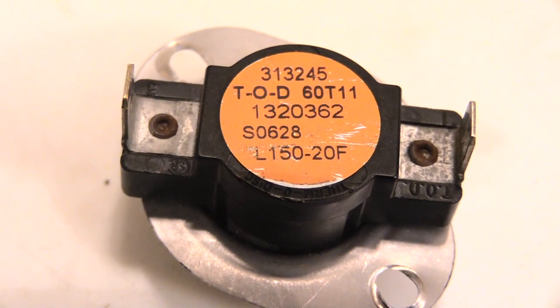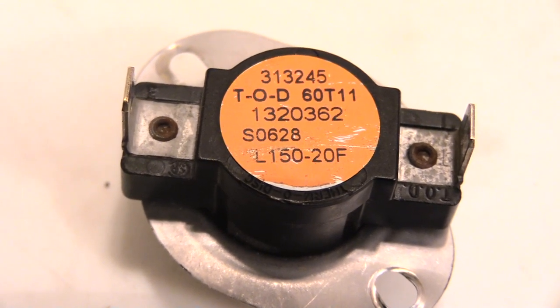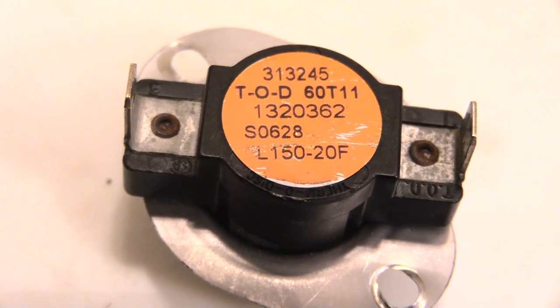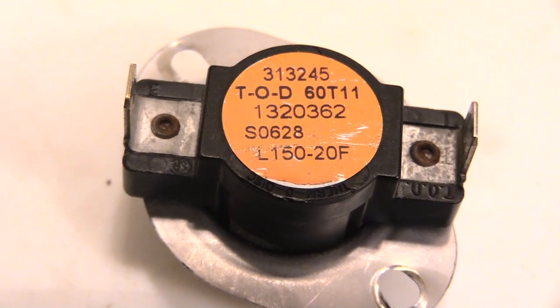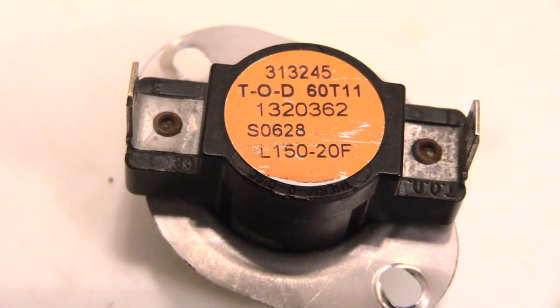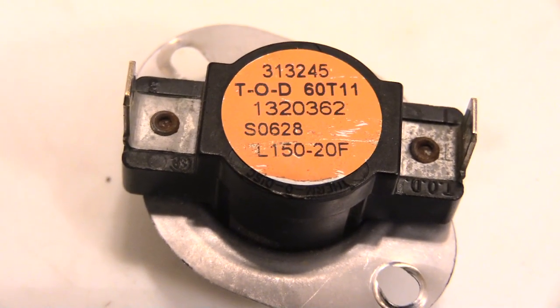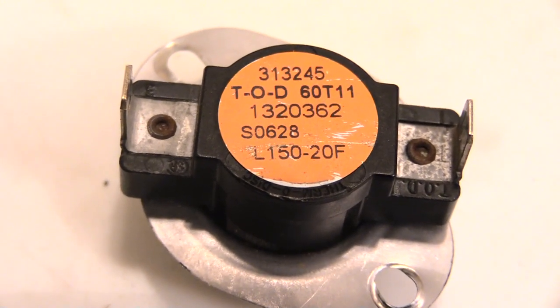So whichever switch you see in your furnace is the one you want to replace it with, and you want to get a limit switch as close as possible to the one you already have. If I'm replacing this switch, I'm going to get an L150-20. If it was an L200-30, that's what I'd look for.